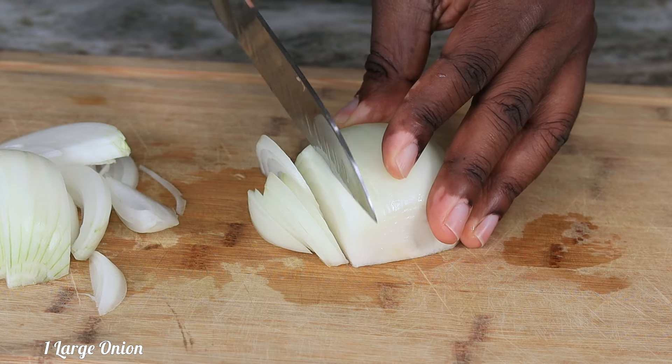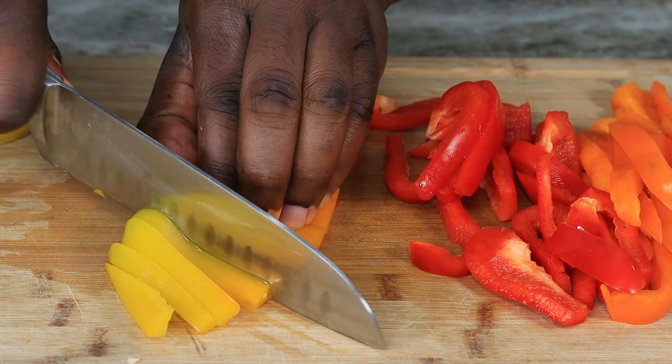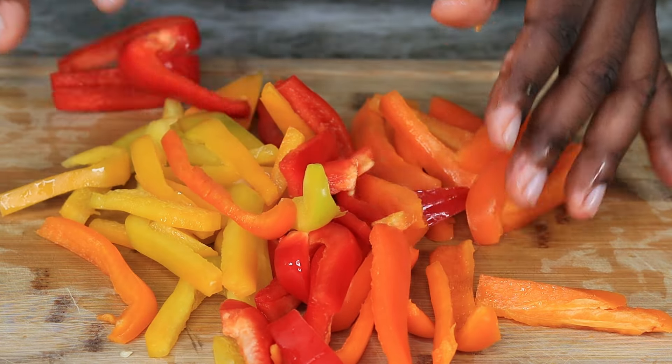Moving on, I'm going to slice up one large onion as well as a trio of bell peppers. As you can see we have all the colors right here — the orange, the yellow, and the red. Go ahead and slice it up.